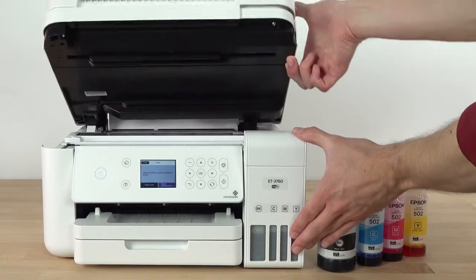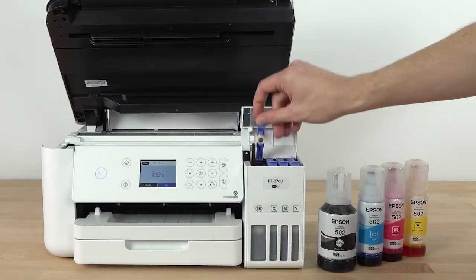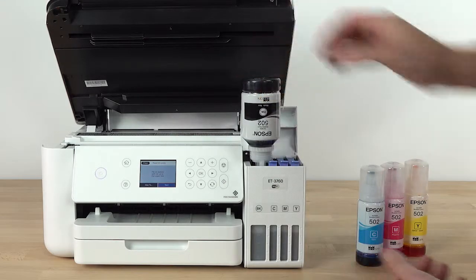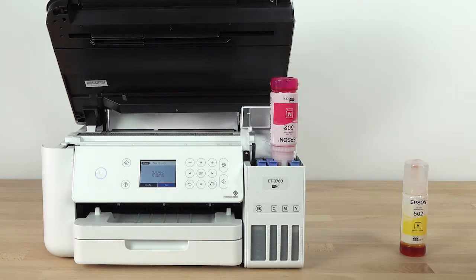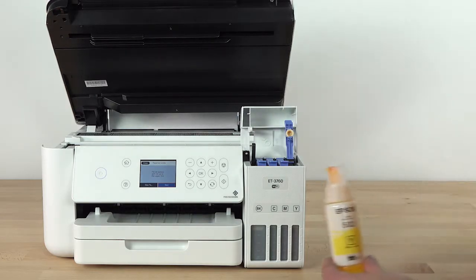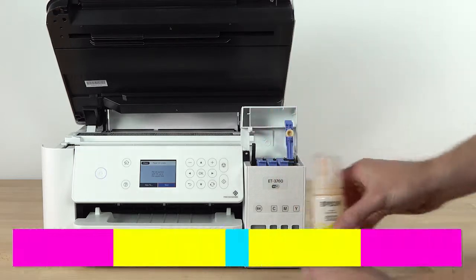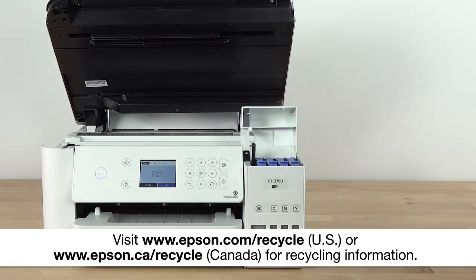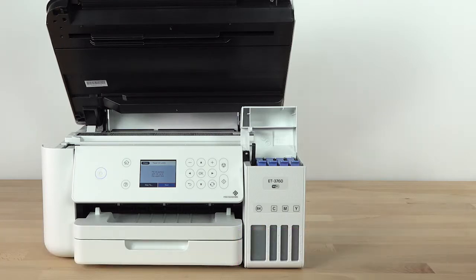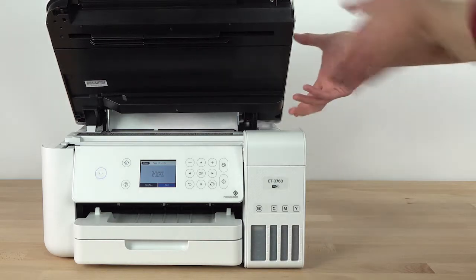Next, lift the scanner unit and open the ink tank cover again. Use the remaining ink in the bottles to refill the tanks. Make sure you replace the bottle caps before disposing of the bottles. When you are finished refilling the ink tanks, close the ink tank cover and lower the scanner unit.